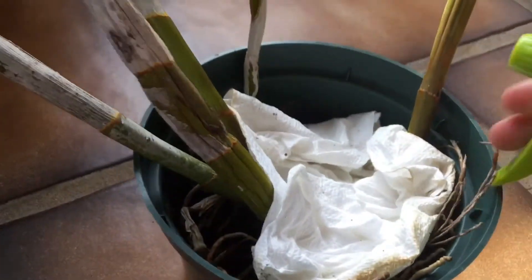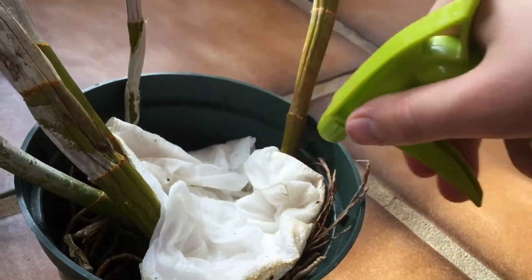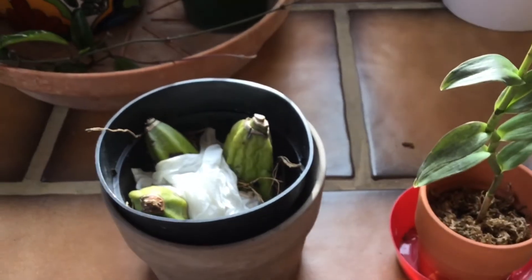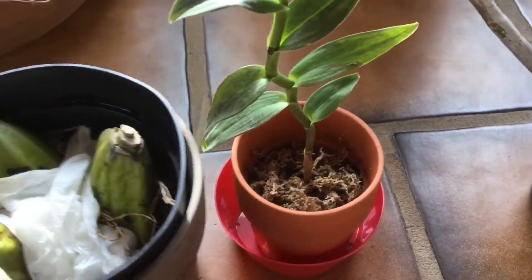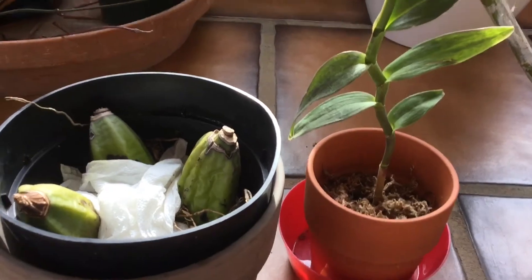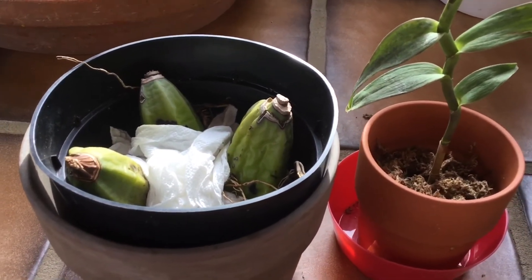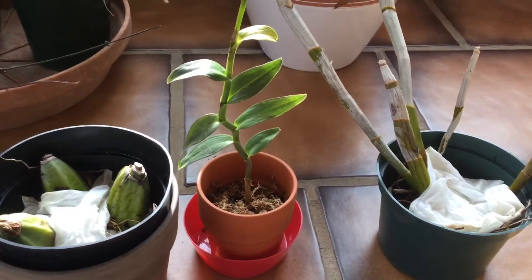Other than that, I might as well mist this one now since I missed it earlier today. It's really pretty hot and it is near a bright window. I'll keep you guys updated on these orchids. I'm sorry I've been out for a while — it's just been pretty crazy around here. I hope you guys enjoyed. Please let me know if you have any care tips on these kinds of orchids and help me identify the species. Remember to subscribe, leave a like, and share this video with your friends. I'll see you guys on the next video, bye!